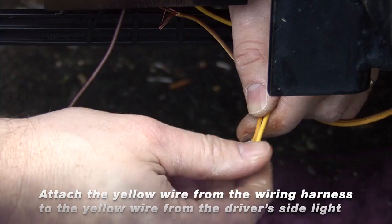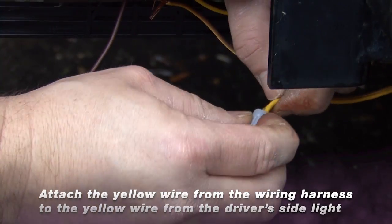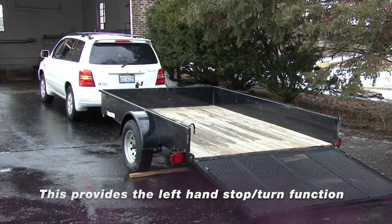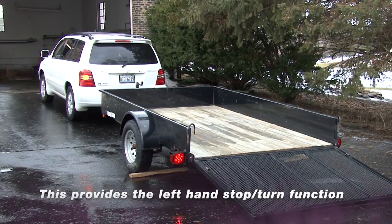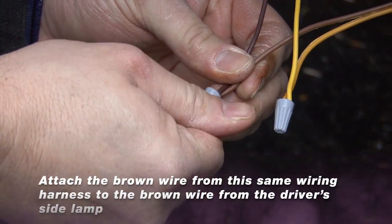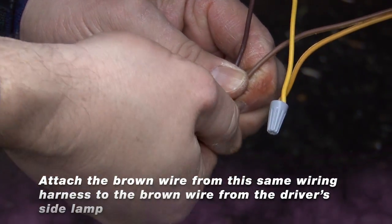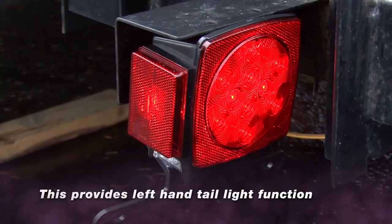Using the wire nut provided, attach the yellow wire from the wiring harness to the yellow wire from the driver side light. This provides the left-hand stop turn function. Using the wire nut provided, attach the brown wire from the same wiring harness to the brown wire from the driver side lamp. This provides the left-hand tail light function.